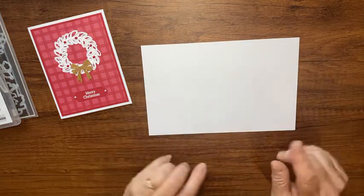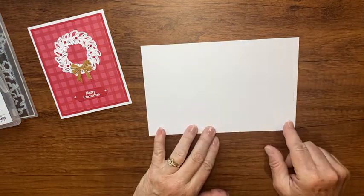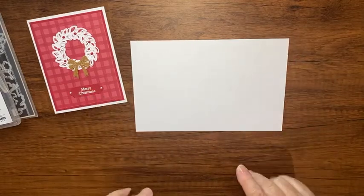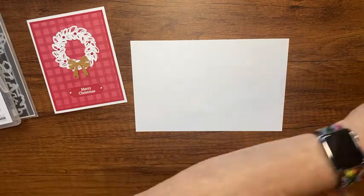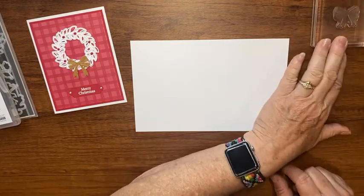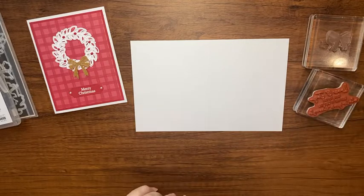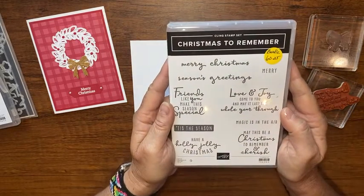The first thing we're starting with is a thick basic white card base — it's eight and a half by five and a half, scored at four and a quarter. Before I fold it, I'm going to go ahead and stamp on it. My stamps are here, all set up on blocks already, and I'm going to bring in a sentiment from a stamp set.